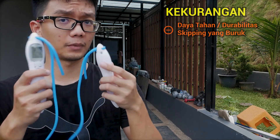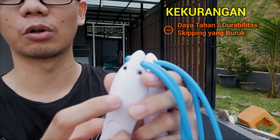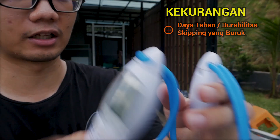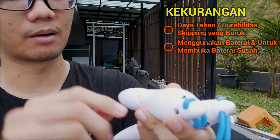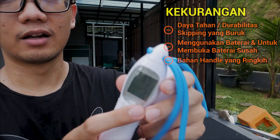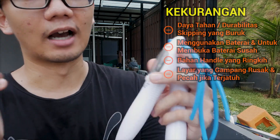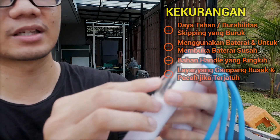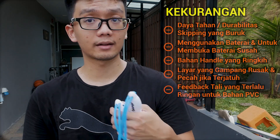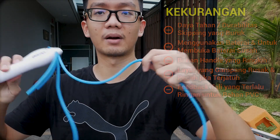Kekurangan paling utama adalah daya tahan atau durabilitas yang sangat kurang. Skipping ini kurang cocok untuk dipakai jangka waktu lama. Saya beli dan mendapat barang yang cacat - tidak keluar suara, dan terdengar ada komponen yang copot di dalamnya. Selain itu menggunakan baterai jam yang harus diganti ketika habis menggunakan obeng. Bahan handle-nya dari plastik yang agak ringkih dan kopong. Layarnya juga bisa pecah jika jatuh. Kekurangan lainnya adalah feedback tali yang terlalu ringan - untuk bahan PVC seharusnya lebih berat.